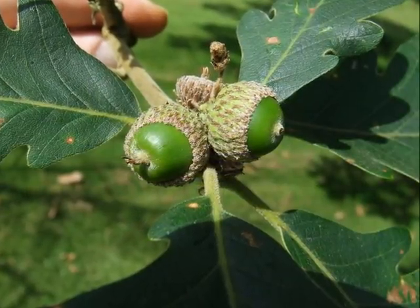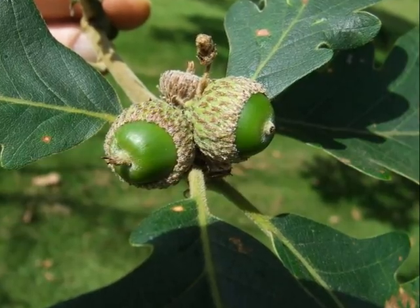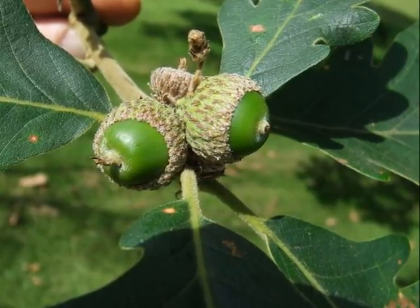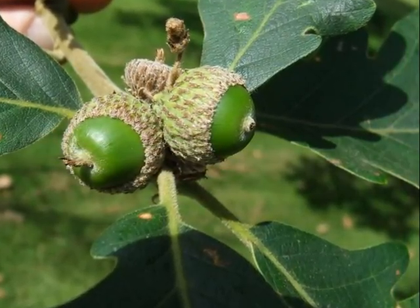If the tree is semi-mature to mature, and I'm lucky to find it where it's fruiting, obviously there would be the acorns. These are green, turning brown, in a rather hairy acorn cup.